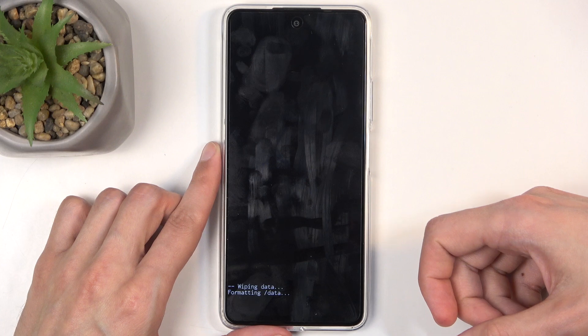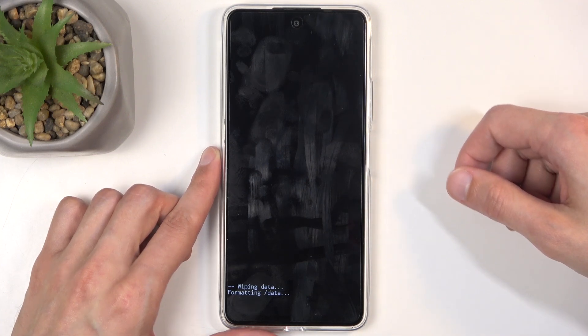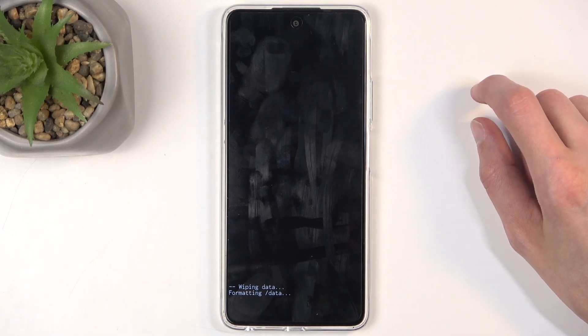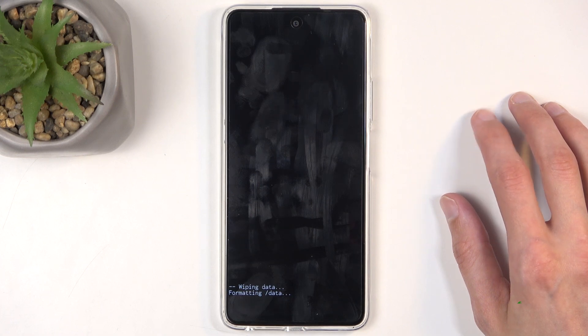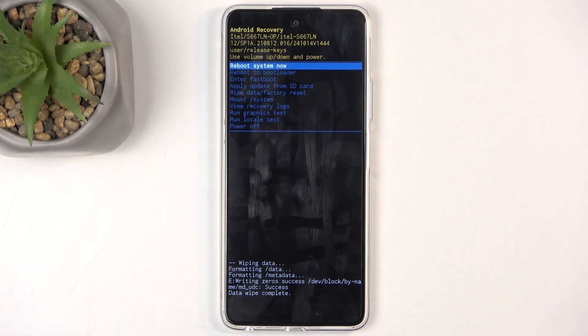In a moment it will say 'Data wipe complete', at which point 'Reboot system now' will be selected by default, so all you will need to do is press the power button to reboot the device and continue resetting the device in the background.